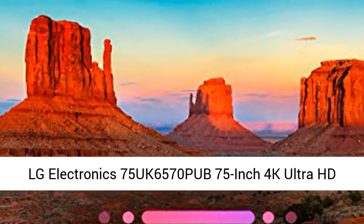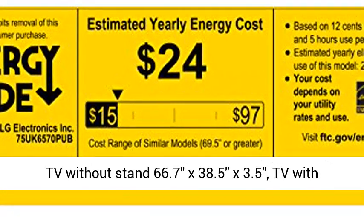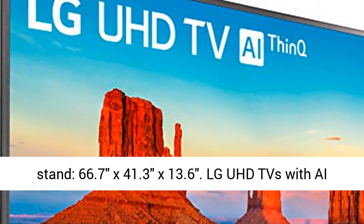LG Electronics 75UK6570PUB 75-inch 4K Ultra HD Smart LED TV, 2018 Model. Dimensions W×H×D: TV without stand, 66.7×38.5×3.5 inches. TV with stand, 66.7×41.3×13.6 inches.